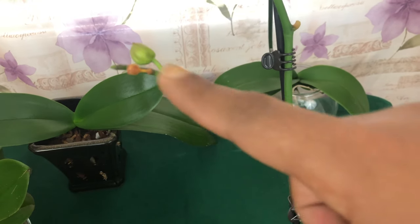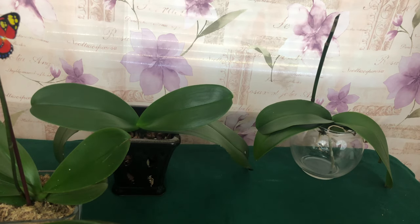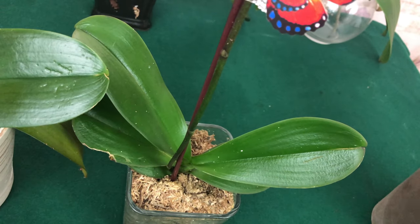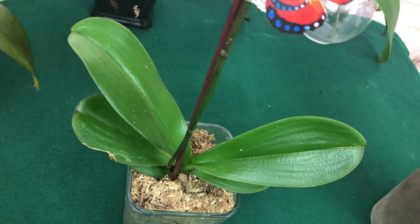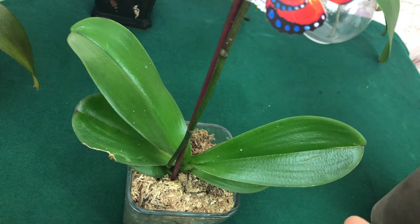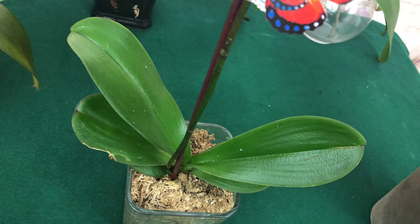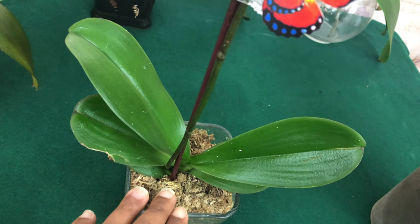That offshoot is what people mean when they say rebloom. Now, the next stage is when your Phalaenopsis begins her rest period. Some people call it the dormant phase, meaning she isn't doing anything — but what she's actually doing is storing up energy and preparing for the next stage. She's a little tired from producing all those blooms, just like after any big effort, you need rest and sleep.